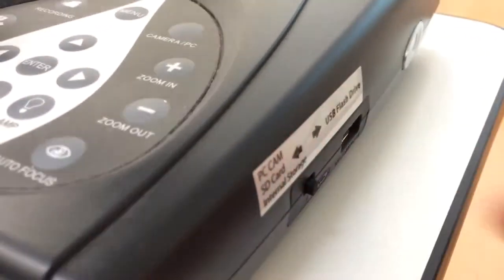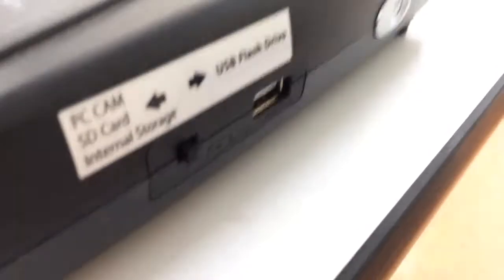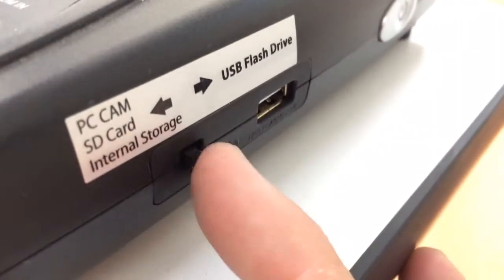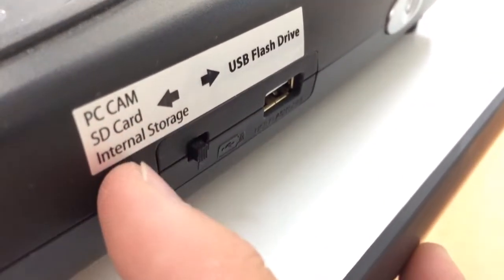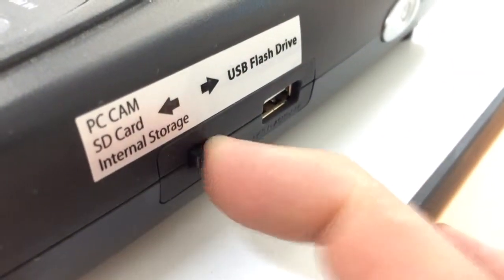If the computer did not detect it, you need to make sure the switch is set at PC cam, not USB flash drive. It needs to be switched on this side.